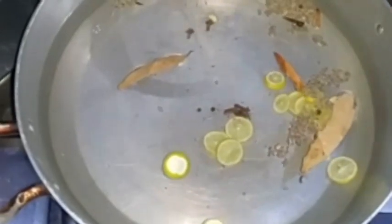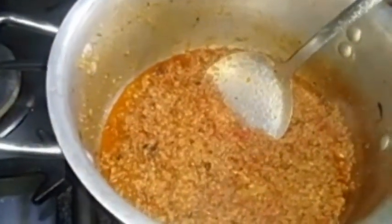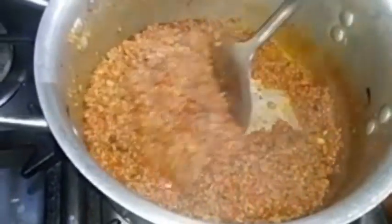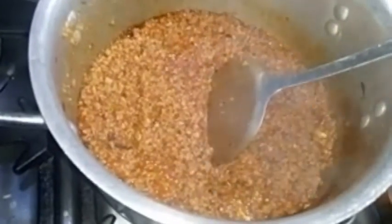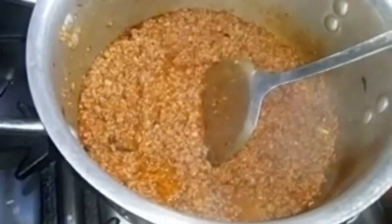I will add 1 kg of chawal (rice) and add 4 teaspoons of salt. I have boiled the chawal and I will show you how it looks — it has a little bit of gravy and it is not dry.